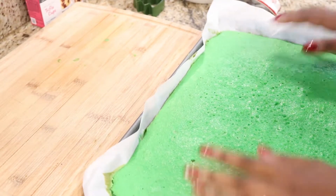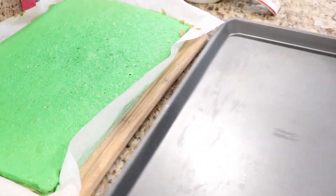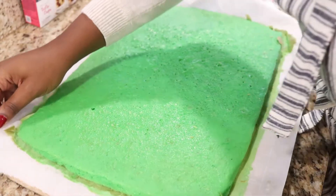After it is done cooking, I'm bringing it out of the oven, letting it cool for 15 minutes, and then I'm going to pop it in the freezer so it's a little bit hard when I cut out my shape. This will just allow for everything to come out nice and clean.